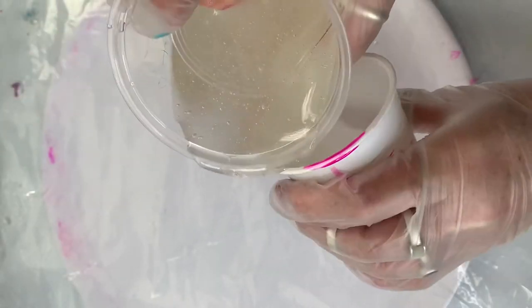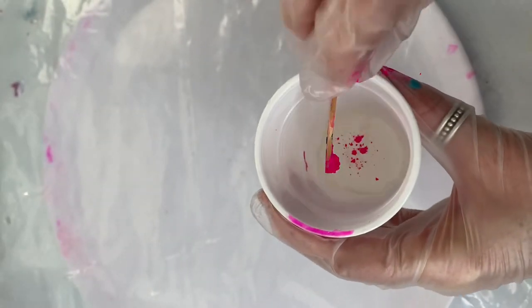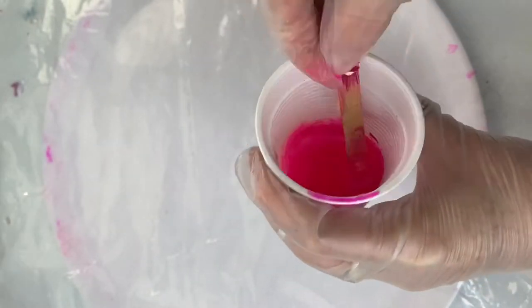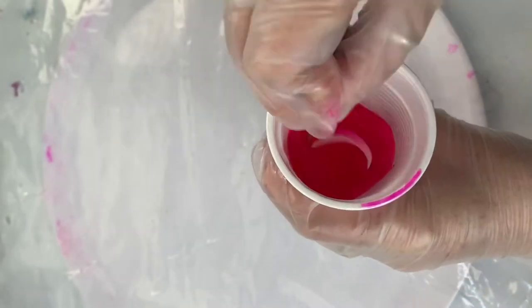Now I'm pouring an inch of resin into a cup and adding the pigment Dream House by Faux Rizzle, followed by Brie Reese alcohol ink in the colour Neon Pink. Mix thoroughly.